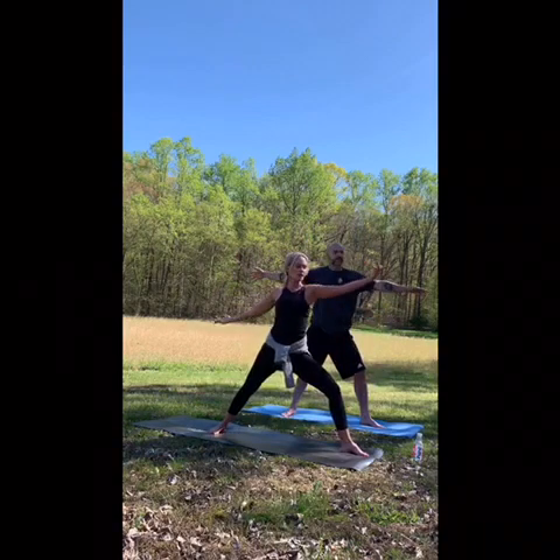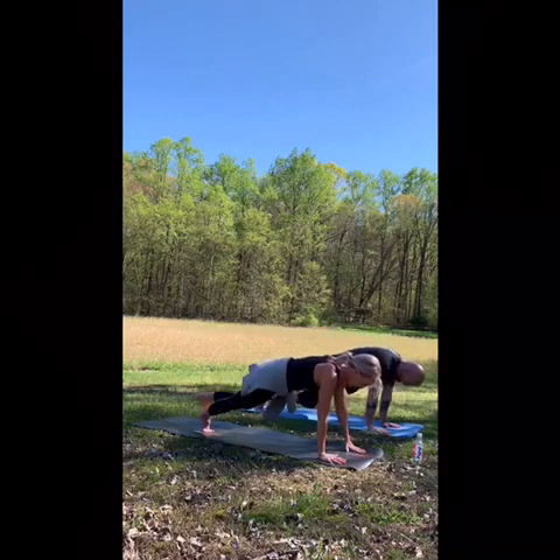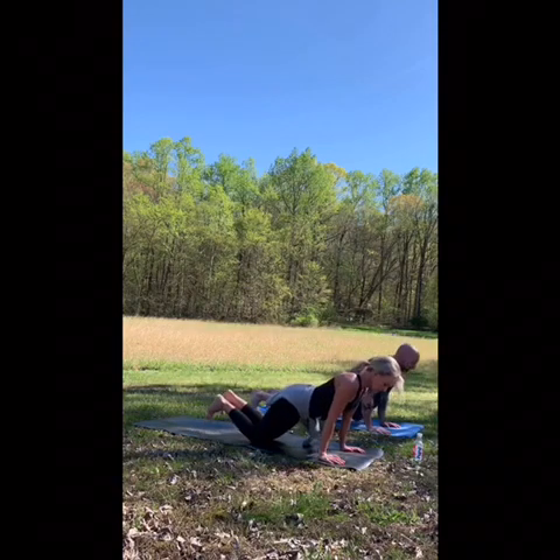Come back up. Cartwheel those hands down. Kneeling or full plank. Exhale, chaturanga. Inhale, up dog. Exhale, downward facing dog.